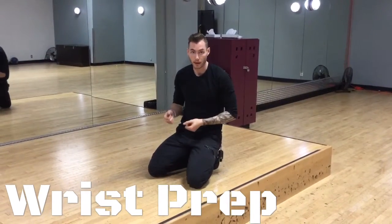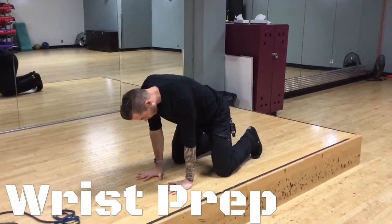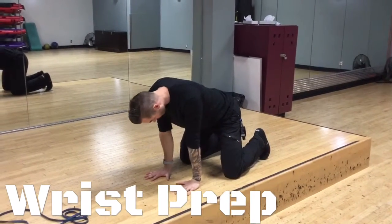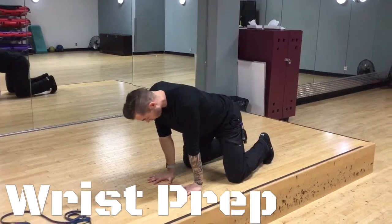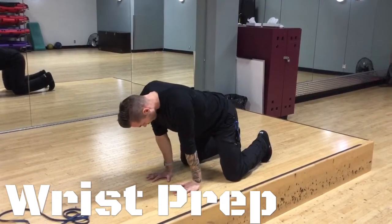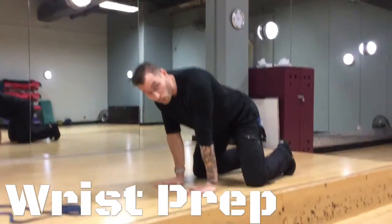We've got to start with getting your wrist prepped up for your handstands. You're going to have flat hands on the floor, take the elbows with the pits of the elbow forward, so externally rotating. I'm going to get you leaning forward into the wrist 10 times, and then we're going to do a 20 second hold.